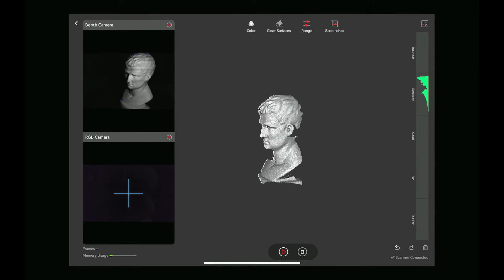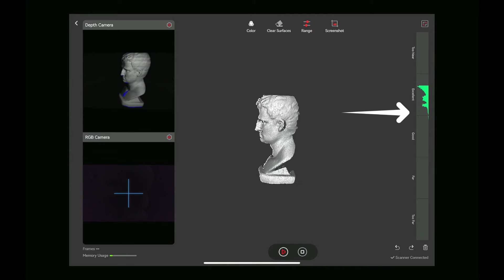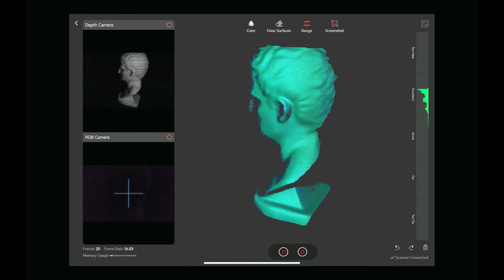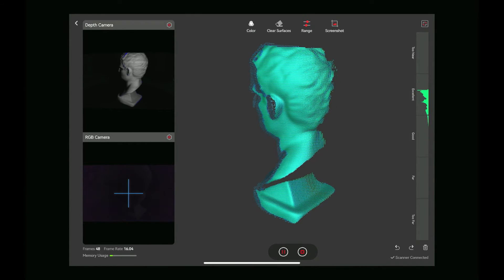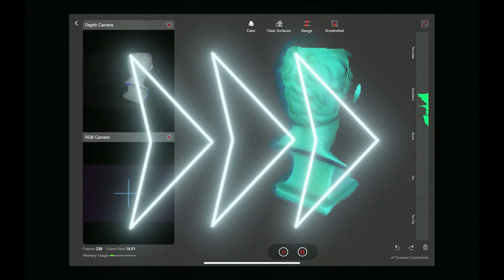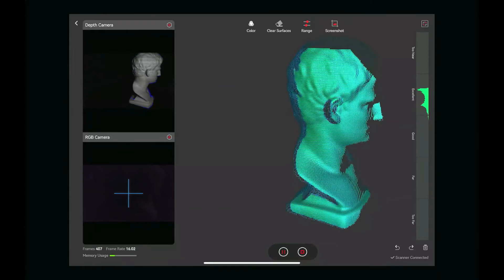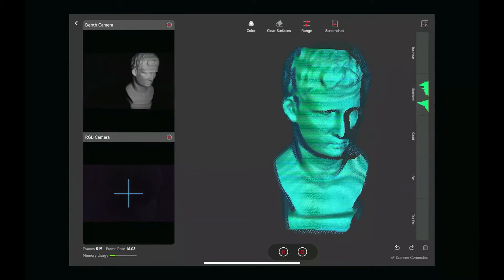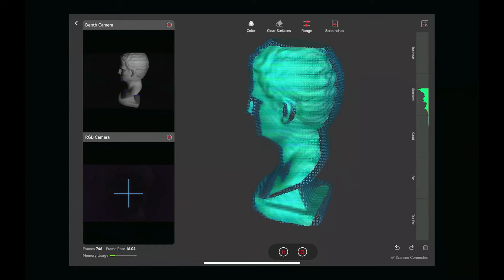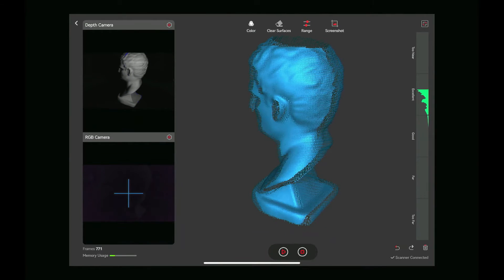Look at the gauge on the side — you want to be between the excellent and the good range. Then just go ahead and start your scan. You can pause the scan to flip over the item so that you can capture the other corners, edges, and sides.